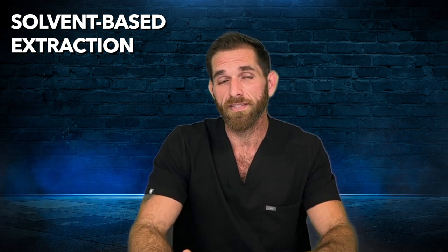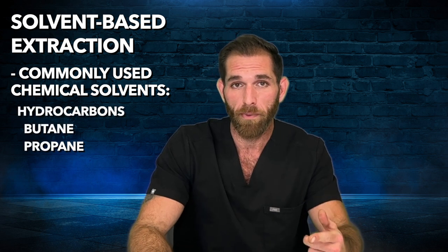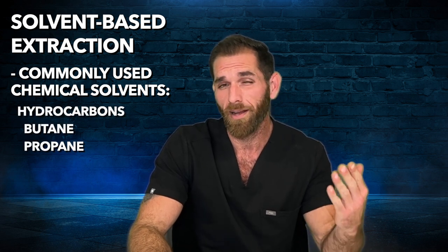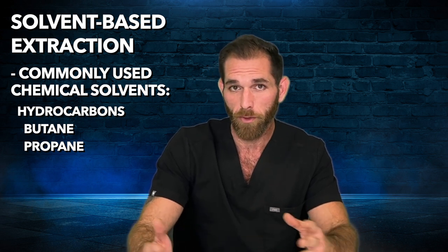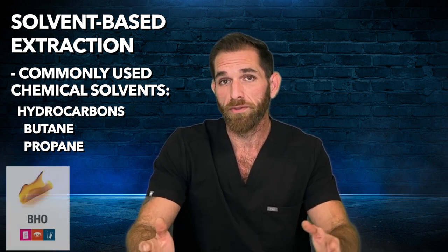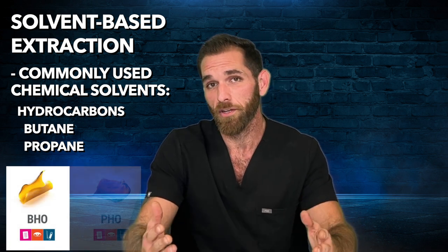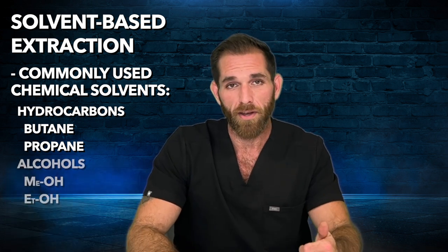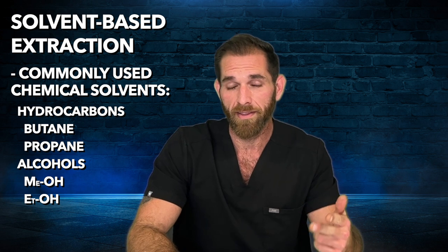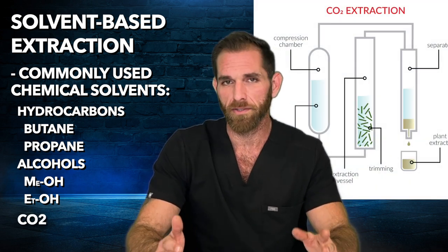There are a couple groups of chemical solvents commonly used for solvent-based extraction. There are the hydrocarbons like propane and butane, which are probably the most common because of their cost and effectiveness. Have you ever heard of BHO or PHO? BHO, or butane hash oil, is the oil produced after using butane as the solvent, and PHO, or propane hash oil, is produced after using propane. There's also alcohols like ethanol and methanol, some other organic solvents, and then there's CO2 or supercritical CO2.